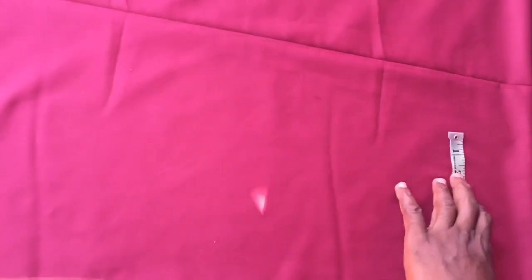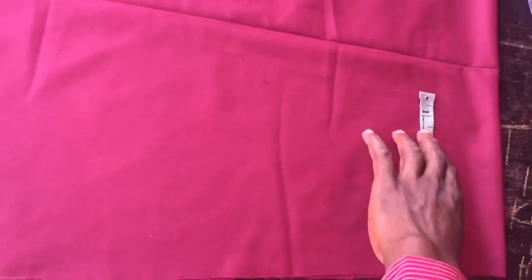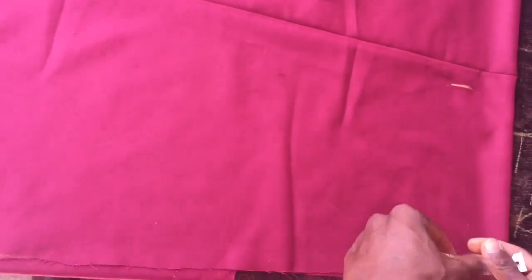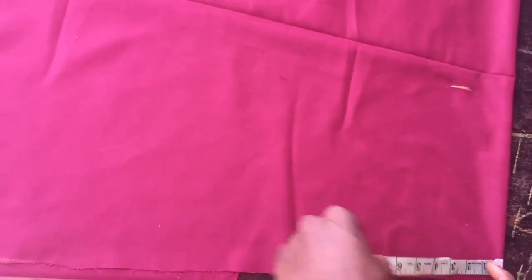Next we're going to take the hip measurement. Our hip is 30. 30 divided by 4 is 7.5. I'm going to add one inch to that, giving me 8.5, and mark it. From this position I'm going to take it down.